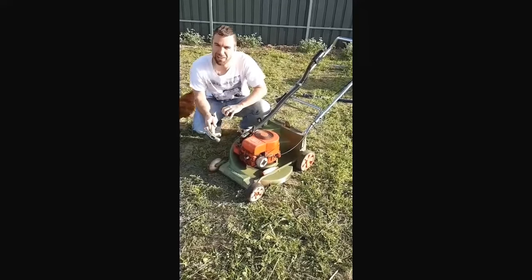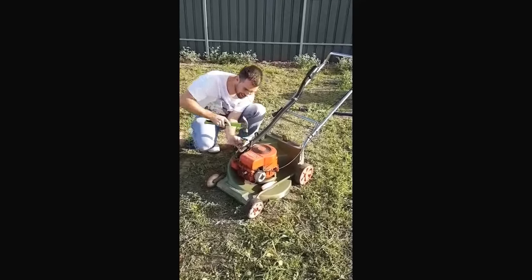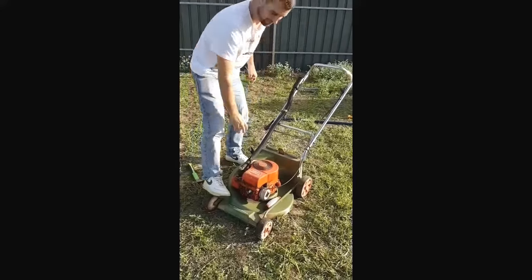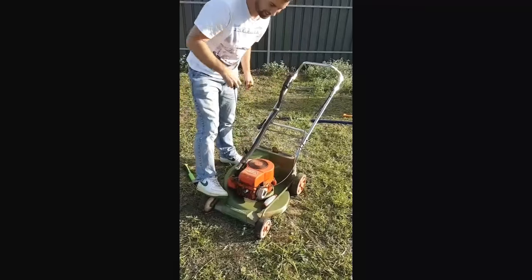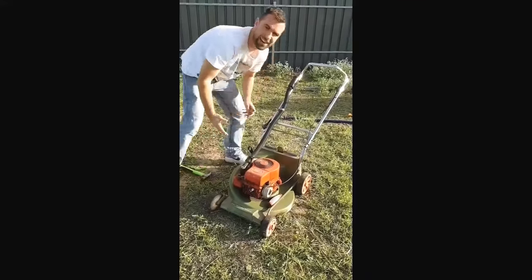And then once to the rear, right up to the spark plug, and she should start. One more slight tap, and now she'll start.